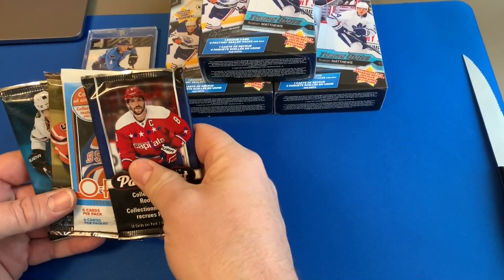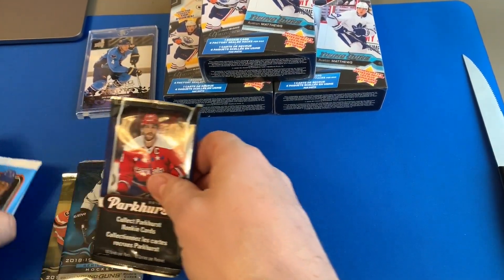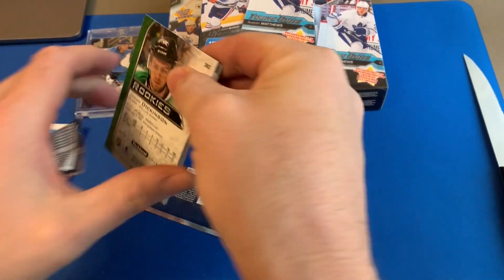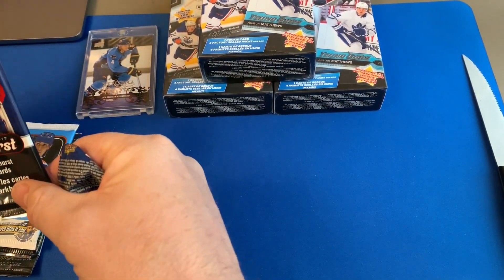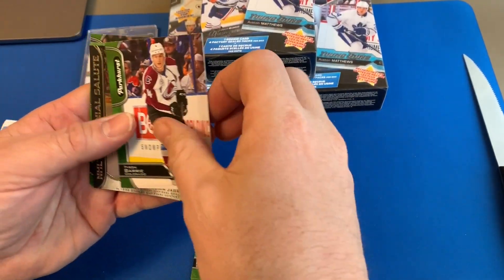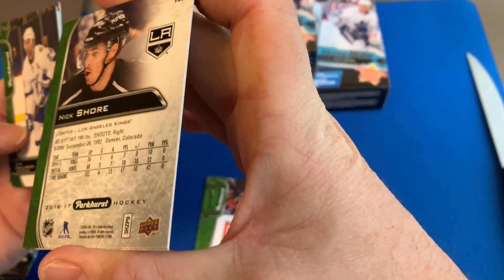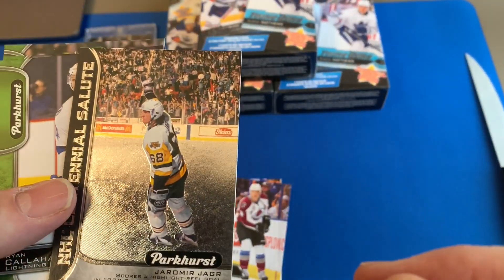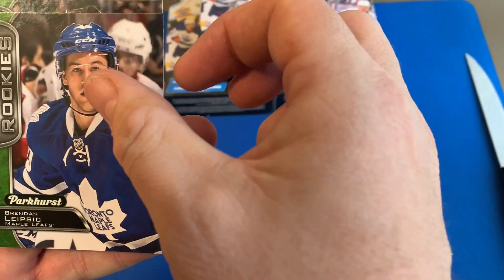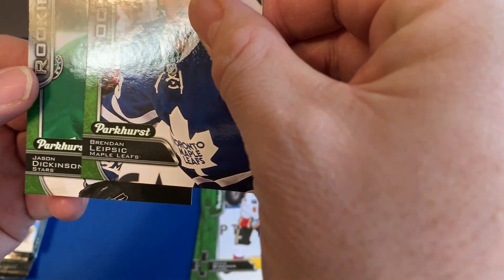Let's go through these — Parkhurst first. This is 16-17 Parkhurst: Patrick Marlow, Yakupov, Tyson Jost. Oh, what's this — this looks cool, the Armor Jager Centennial Salute, Callahan, Weideman, and two rookies: Jason Dixon and Brendan Leipsic.